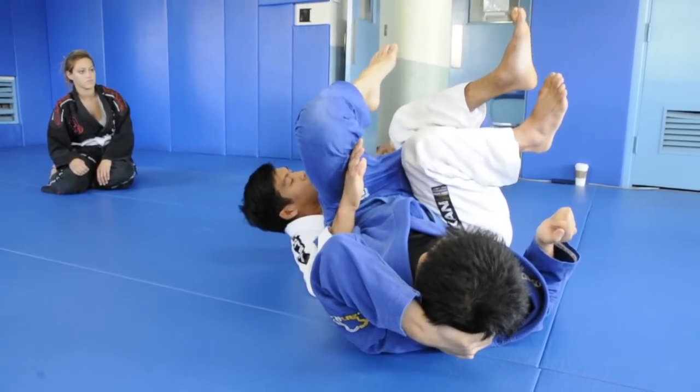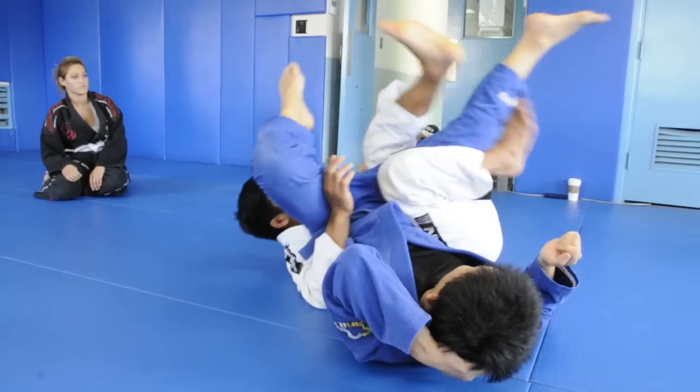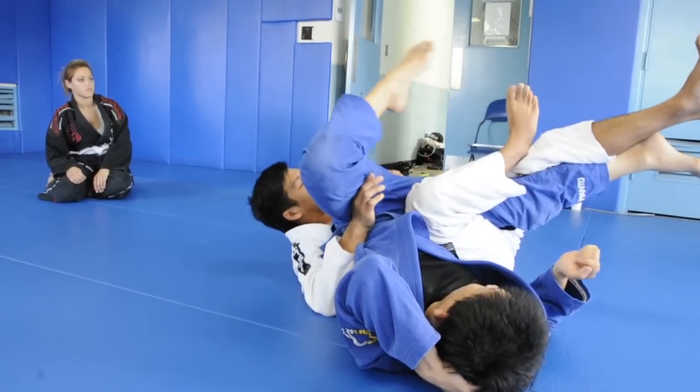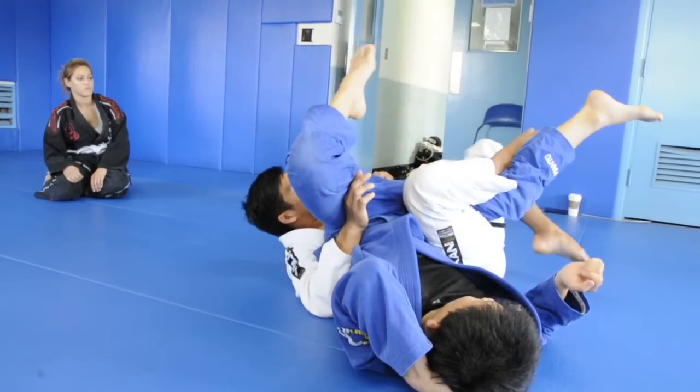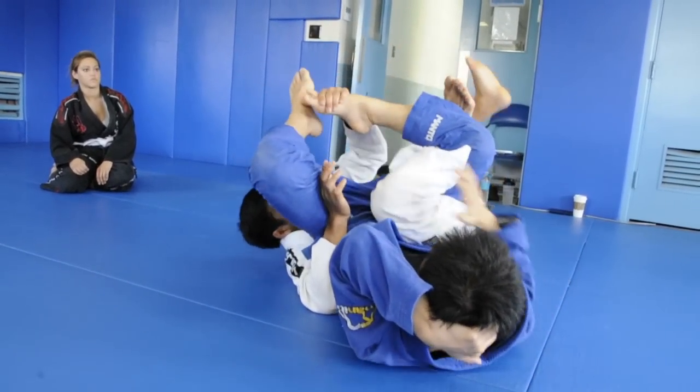In this position, to get the calf slicer, this leg is going to be the one. So I kick this leg straight, then I hook here. Once I get this in, I'm going to put this foot and then just touch his leg back here for the calf slicer.